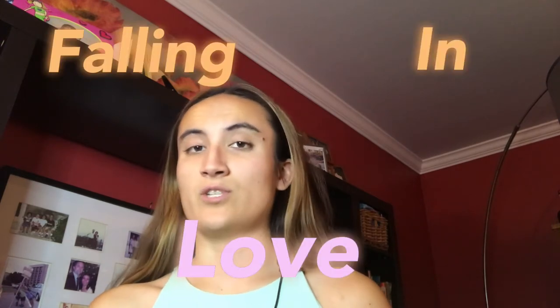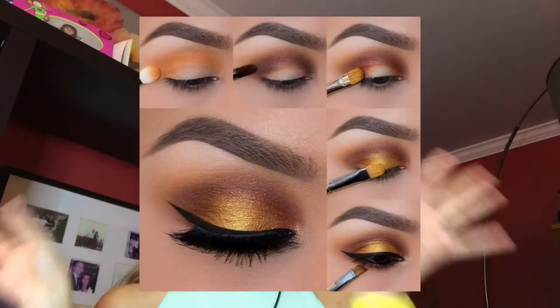Hey guys, back with another video. This is a collab video with a few other makeup girls. Their links will be in a playlist in the description box below. So this will be a falling in love multi-collab and I will be doing a fall type of look. Here will be the picture somewhere here and without further ado, let's get into the video.